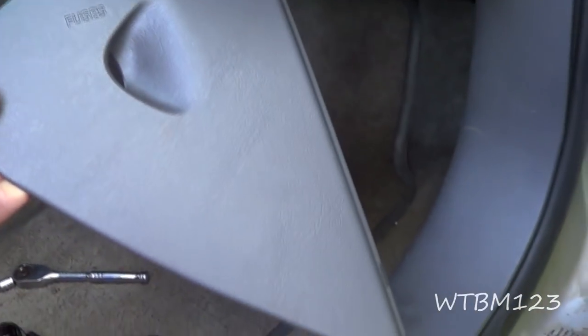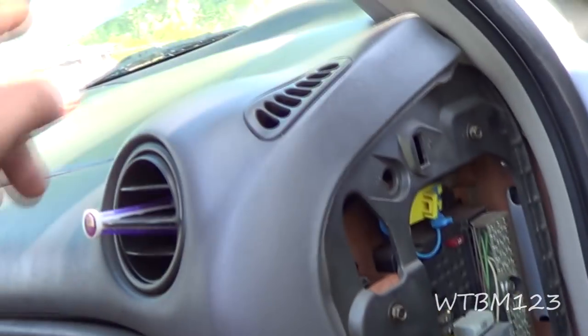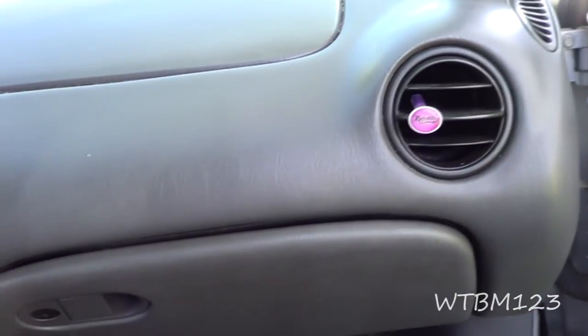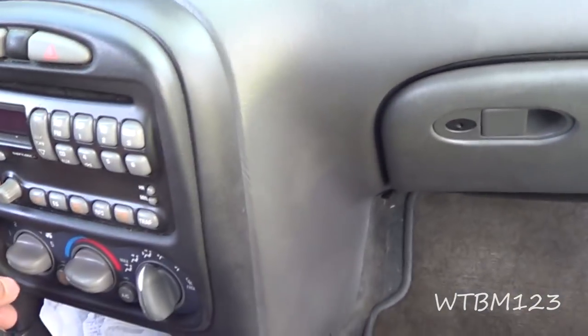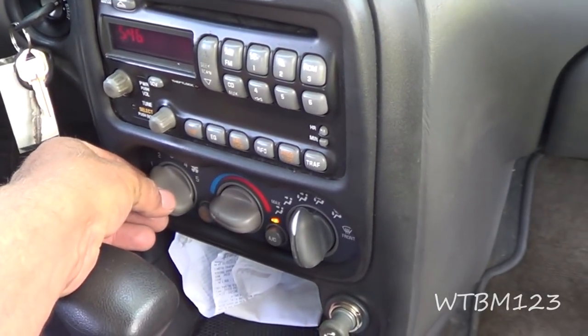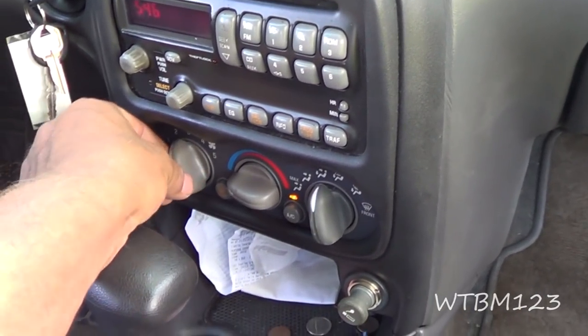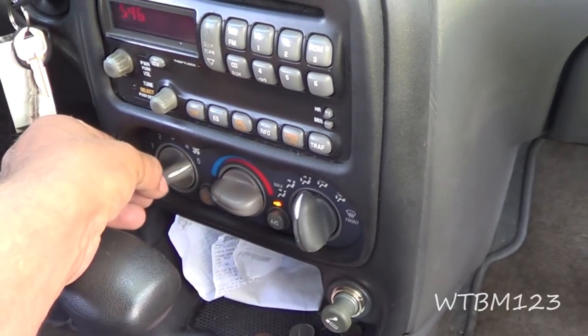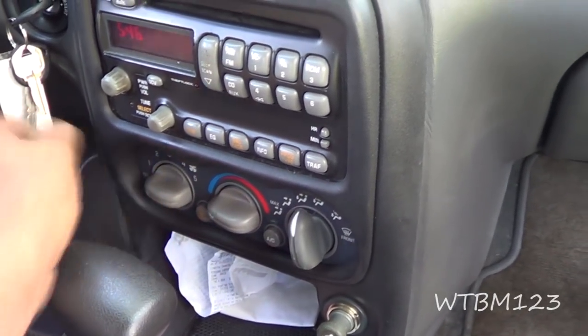Now I'm going to put the fuse panels back on — there's one on each side of the car and one we had off underneath the hood, so we need to put all three back on. Now that the covers on all the fuse panels are back on, we'll turn the key on and give it a try. First speed, second, third, fourth, and fifth — now they all work.